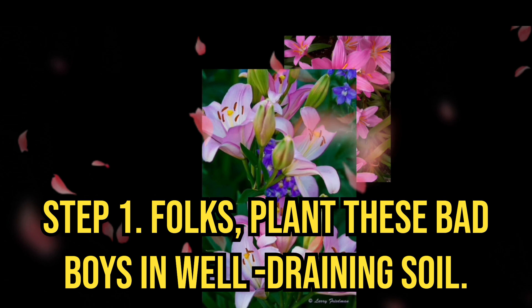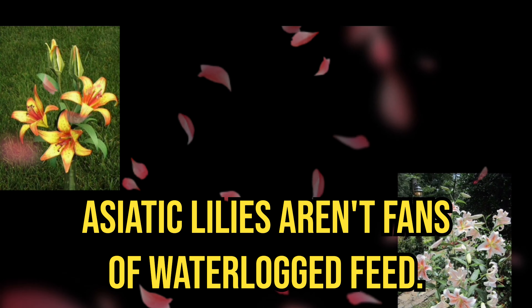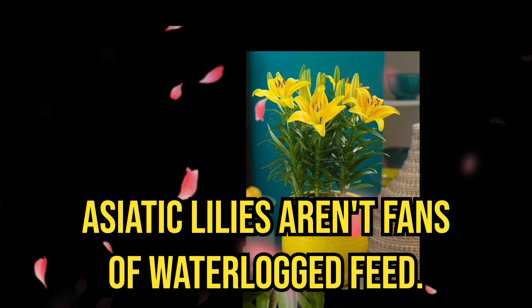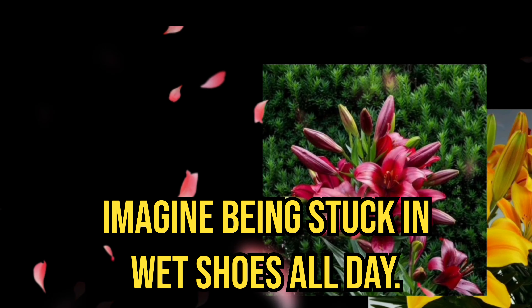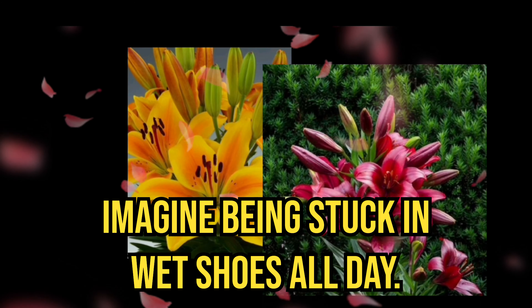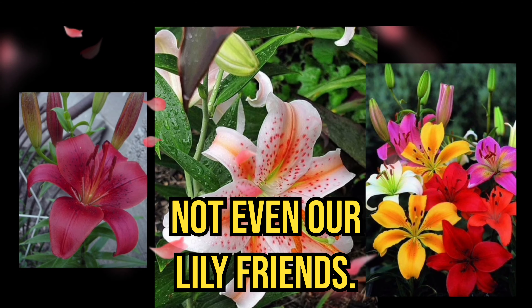Step 1: plant these in well-draining soil. Asiatic lilies aren't fans of waterlogged feet — they like to keep it classy. Imagine being stuck in wet shoes all day. No one likes that, and nor do our lily friends.